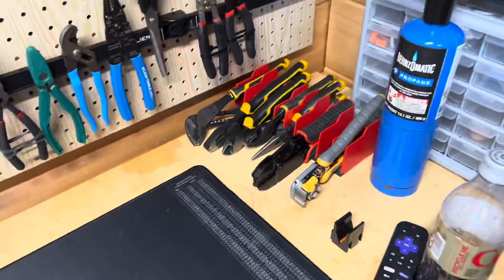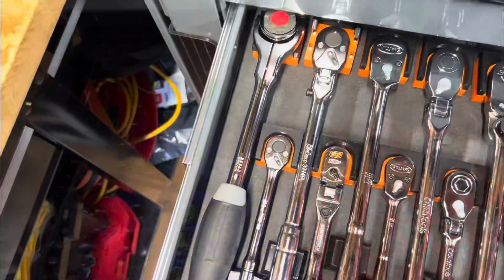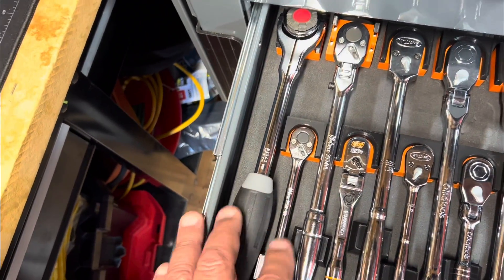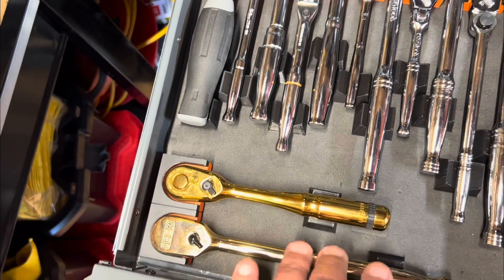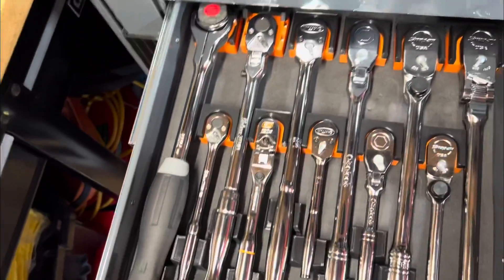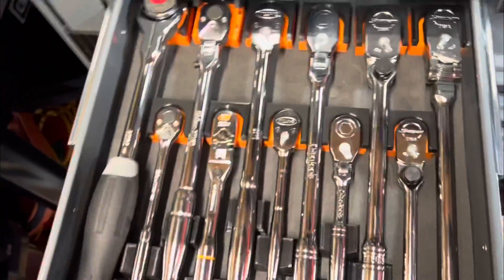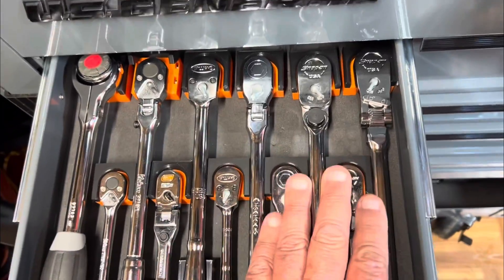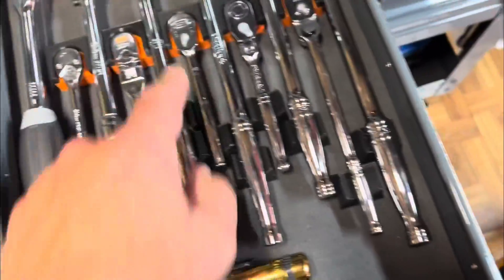I like American-made, German-made, and Japanese-made tools — especially Koken. You can see these ratchets here; these are all Koken USA ratchets. This is a Japanese Nepros. And if you have Japanese vehicles, why wouldn't you use Japanese tools? If I'm working on one of my American-made vehicles like my truck, I reach for Snap-on. These are USAG tools — USA-made — and Williams, USA-made.